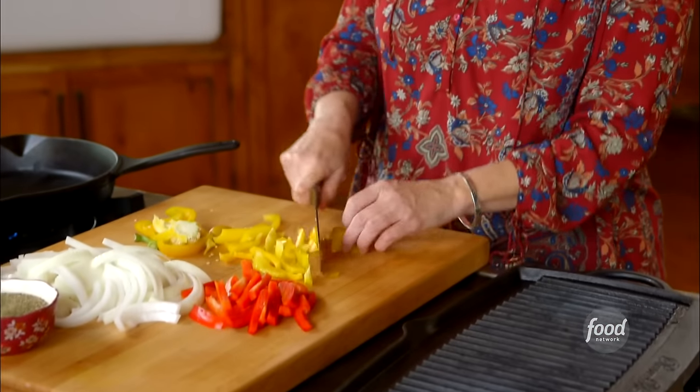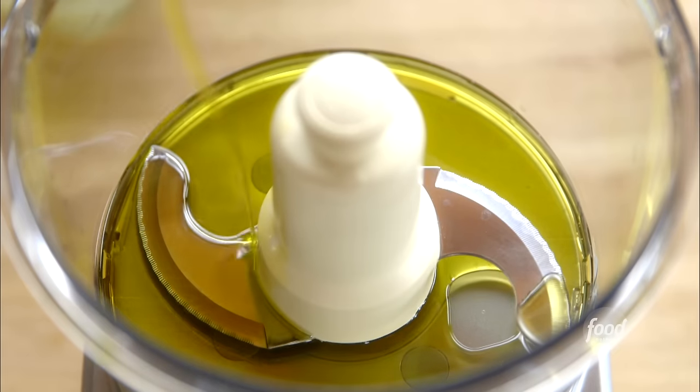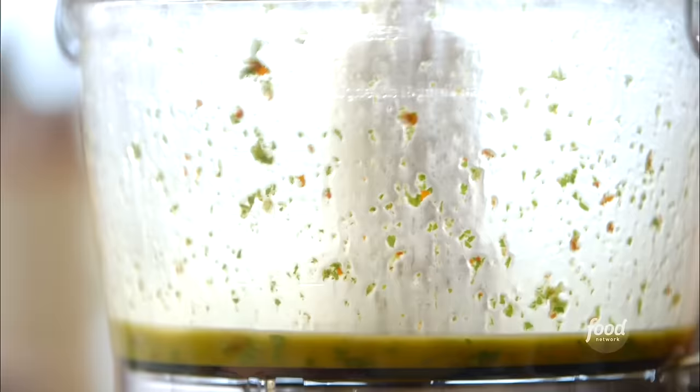Fajita nachos are just like fajitas, but in nacho form. I've prepped onions and two colors of bell pepper. I've got a big beautiful beef flank steak that's been marinating. For the marinade: olive oil, lime juice, whole canned chipotle peppers with a little sauce, and a handful of cilantro blended together. I poured it over the flank steak, sealed the bag, made sure it was coated, and refrigerated it for 24 hours. Now it goes on a really hot grill — about four minutes per side.